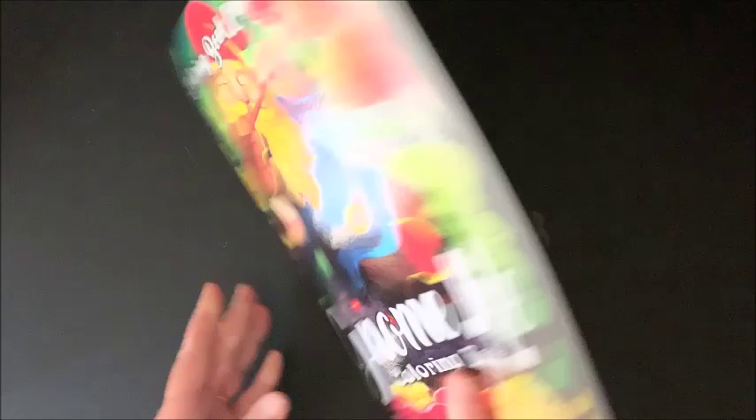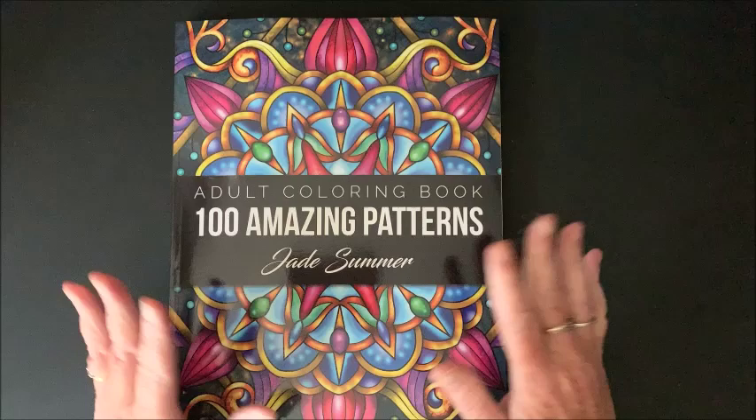There is a page you could use for testing your mediums in the back. There are little thumbnails on the back page. So again, that is Gnome Life by Coloring Book Cafe. And then the last one, of course, has to be a pattern book — I have to get one of those in there, right?